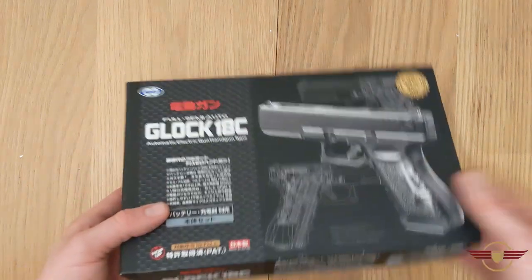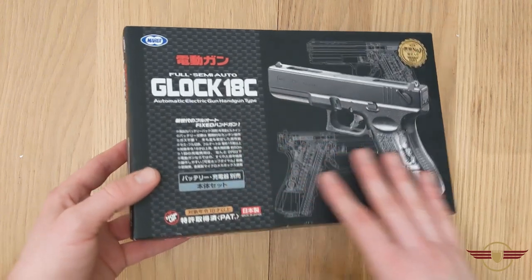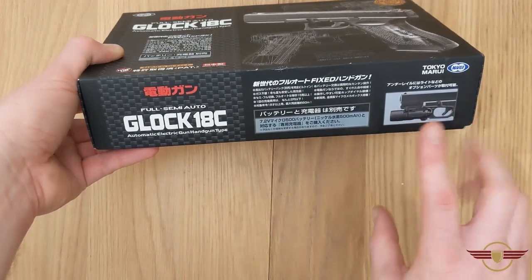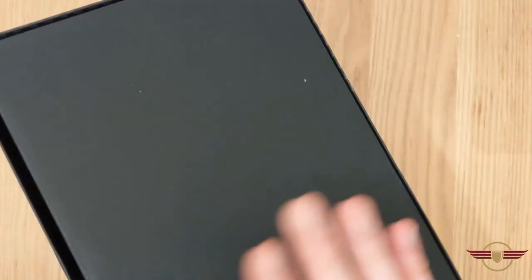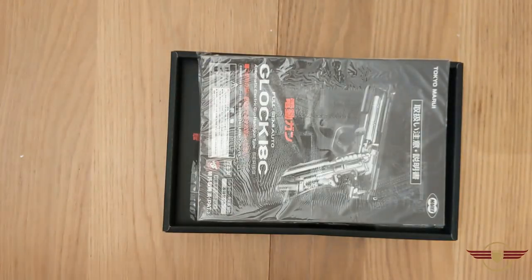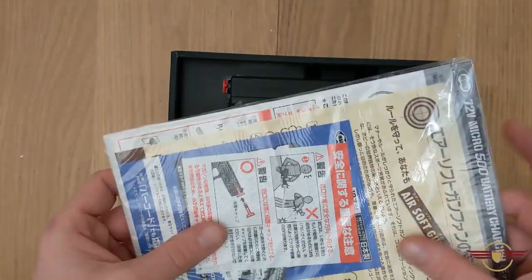So here it is. Marui makes some of the nicest boxes. You've got nice little diagrams on the front. Obviously I can't personally read most of what's on there. Advertising one of their torches there. You get some nice images around and things, and then it's just plain at the back underneath. We'll get inside and see - we've got the manual there. Looking forward to this.